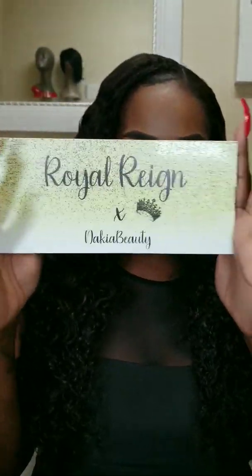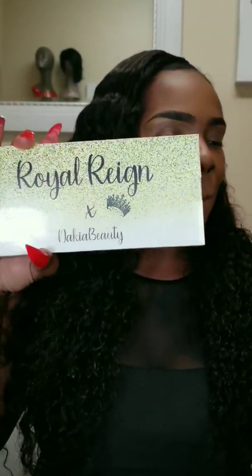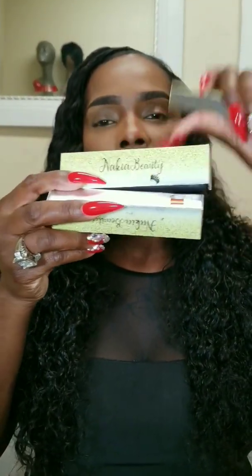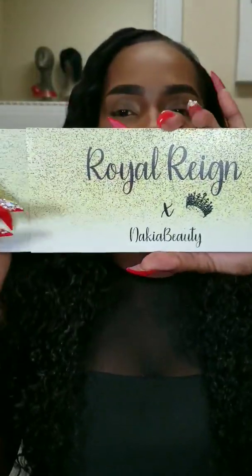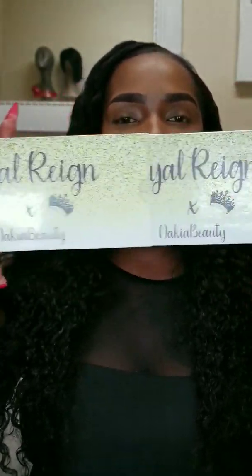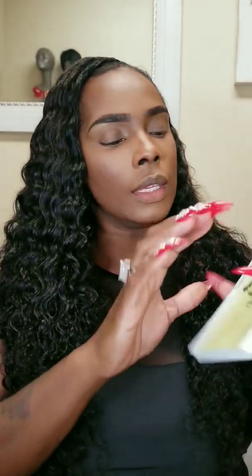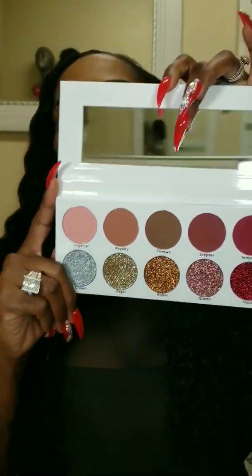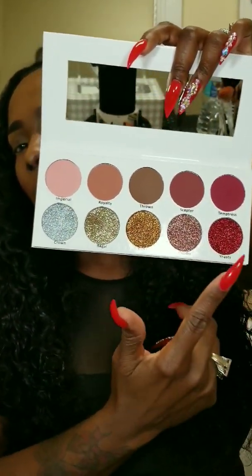This is the new collection. This is the Royal Reign palette and the collection comes with three new lipsticks. So first I want to do a couple of swatches so you girls can kind of get the gist of what this palette is doing. Cute little sleeve reveals the palette. This is all of the colors of the new palette. It comes with matte colors and beautiful pressed glitters. So let's do some swatches — I'm going to swatch all of them.